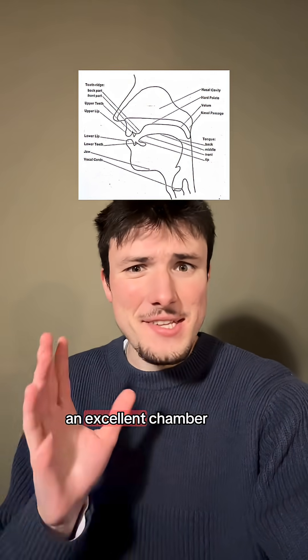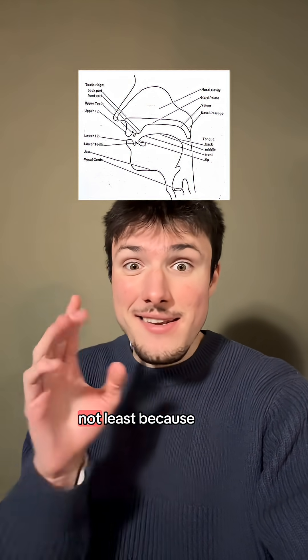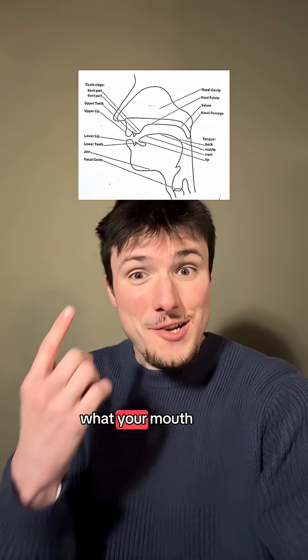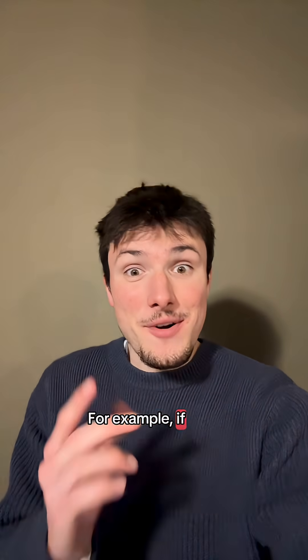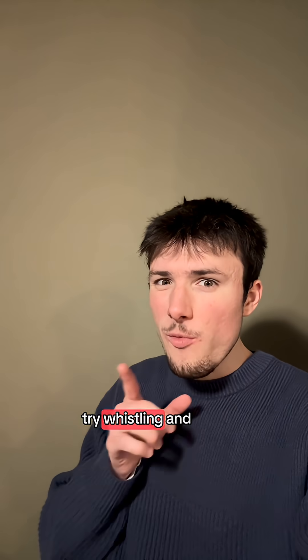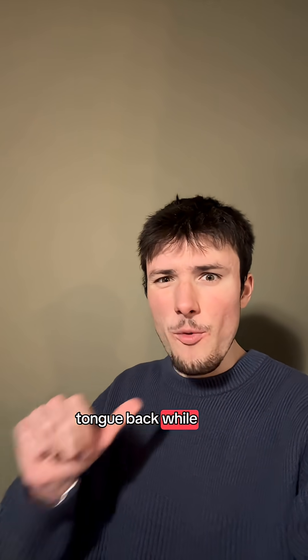Your mouth is an excellent chamber for air to vibrate within, not least because, unlike a traditional whistle, you can change what your mouth is shaped like. For example, if you can lip whistle, try this out: without thinking about what pitch you're making, try whistling, and then pull your tongue back while you're doing it.